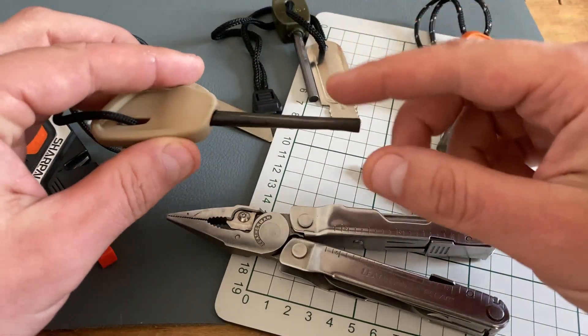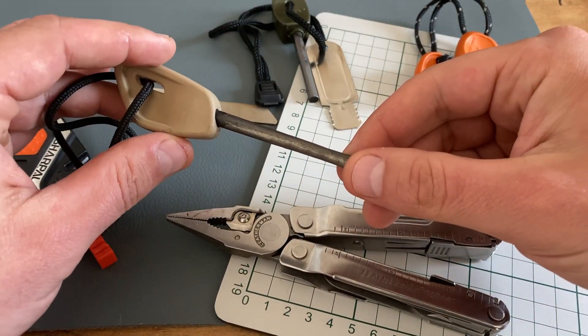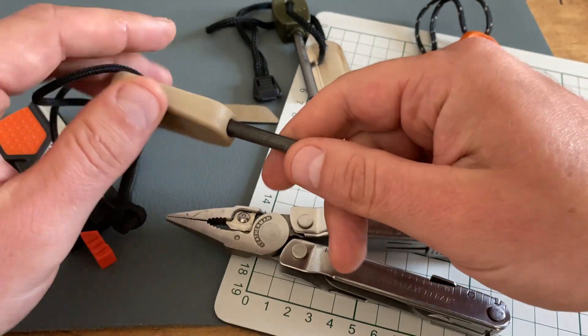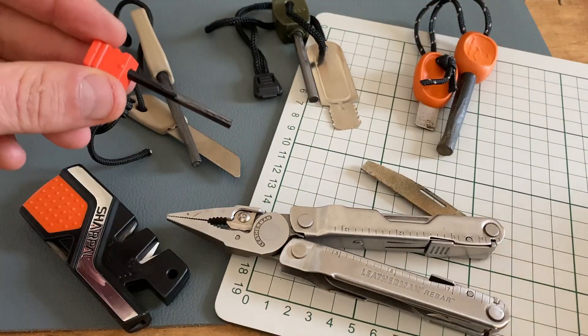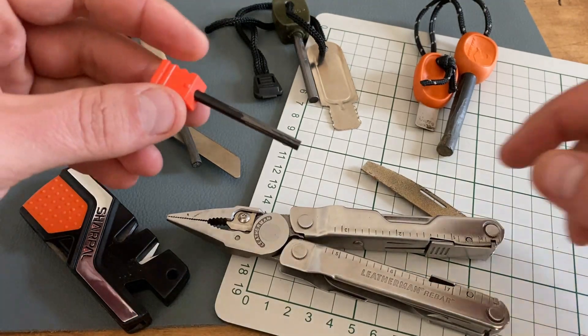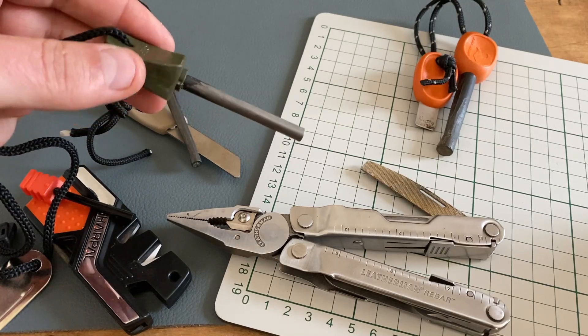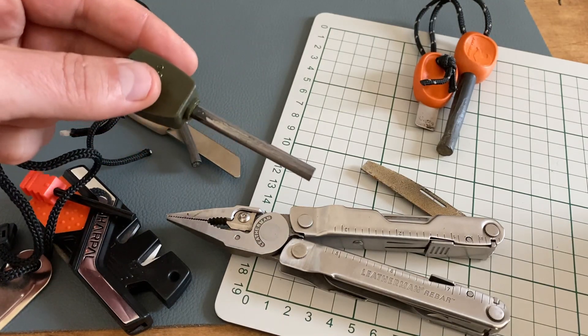The next weak point is the connection between the steel and the handle. There are a lot of products on the market where this connection isn't secure. This is the Wildo Pro, this is the fire steel from the Sharpal survival tool, and this is the insecure connection of the Miltec handle and the Miltec steel.